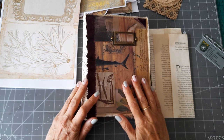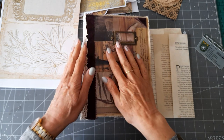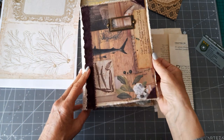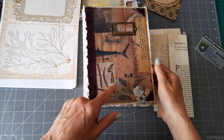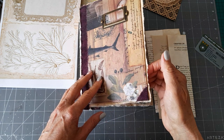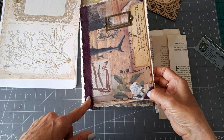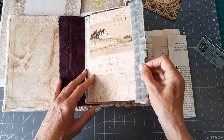Hi, hello everyone, thank you for coming back to join me today. I hope you're okay. I'm just carrying on working on my Down by the Sea journal. If you remember from my previous videos, the papers in here are from the Paper Cameo — I will put a link to her Etsy below in case you want to have a look.